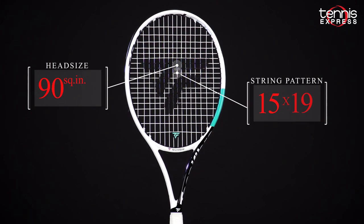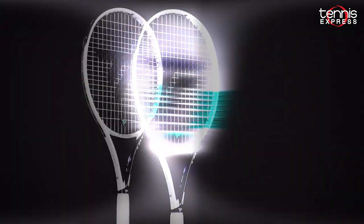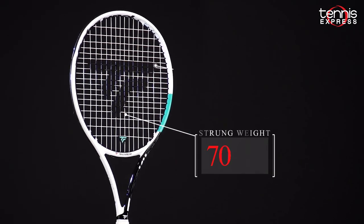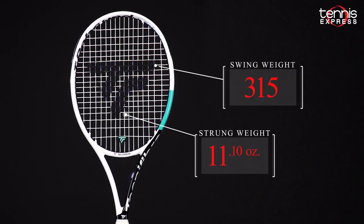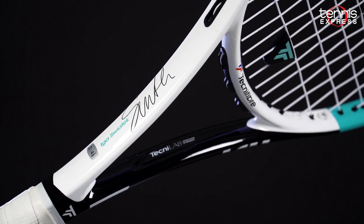The 98 square inch head is paired with a 16 by 19 string pattern for a string bed that creates a lot of bite. At 11.1 ounces strung and with a snappy swing weight, the 298 is a capable weapon for a lot of different ability levels.